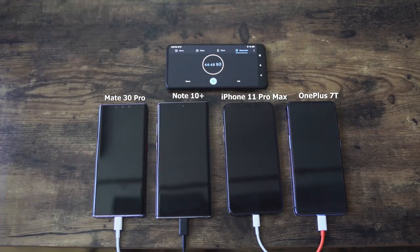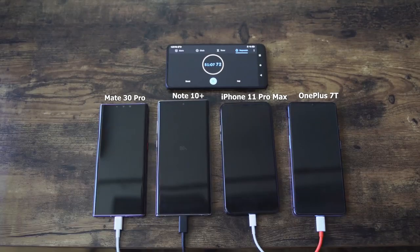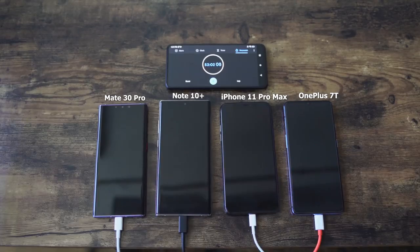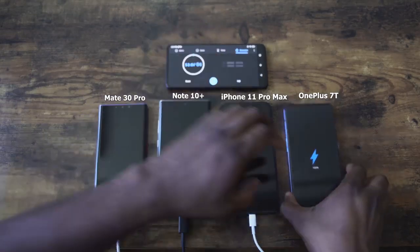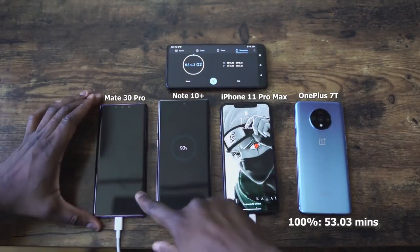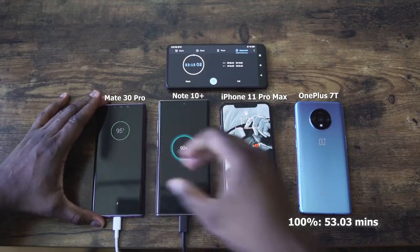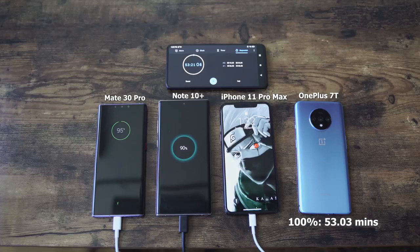Now the other thing to note is the charging cables. All of the devices here have fast chargers. The Galaxy is using Type-C, as is the iPhone. The other two are Type-A. We're getting to the closing mark here, and it looks like the first to finish is — yes, it is the OnePlus. OnePlus finished at 53 minutes and 3 seconds, while the Galaxy is at 90% and the Huawei is at 96%. And the iPhone is behind — let's not talk about the iPhone for now.